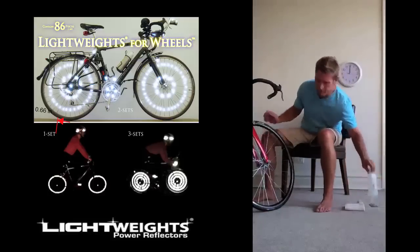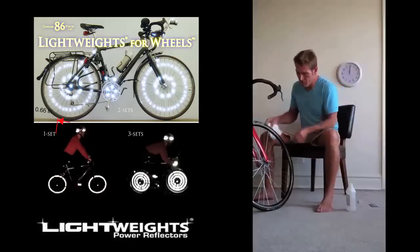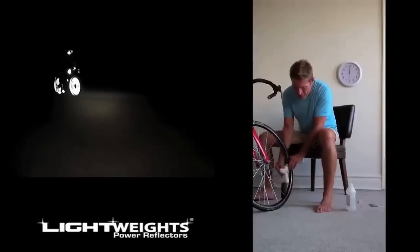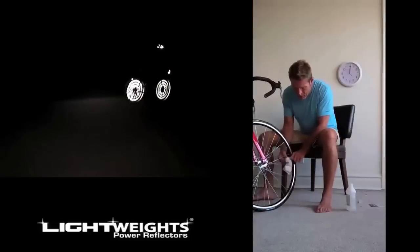Classic reflector. Add some rubbing alcohol and just a washcloth. Take each of the spokes about where the lightweights are going to be installed, and then I can just pull the wheel towards me, all the way around — just trying to get some oil and a little bit of dirt off of it, so the adhesive has a chance to stick and stay on there.